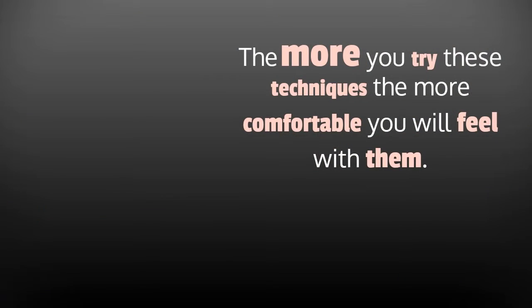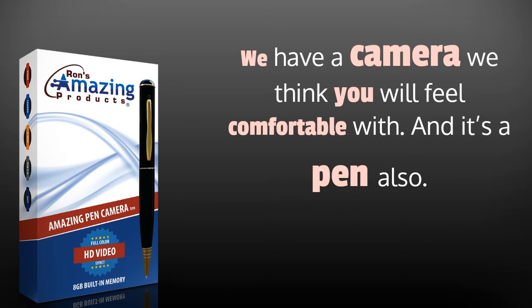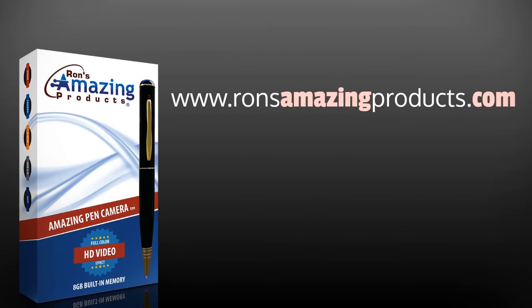The more you try these techniques, the more comfortable you will feel with them. We have a camera we think you will feel comfortable with, and it's available at www.ronsamazingproducts.com. Let us know what you think.